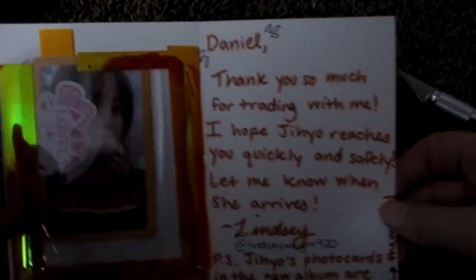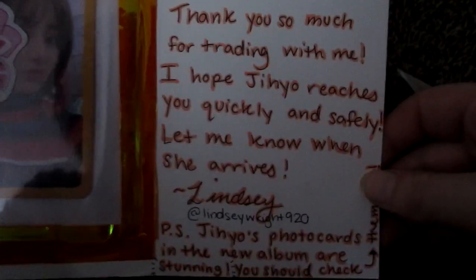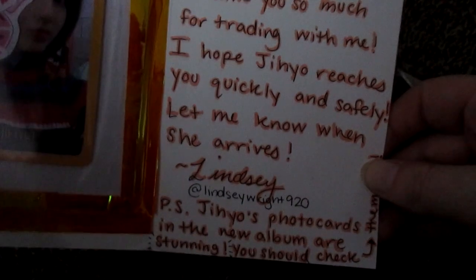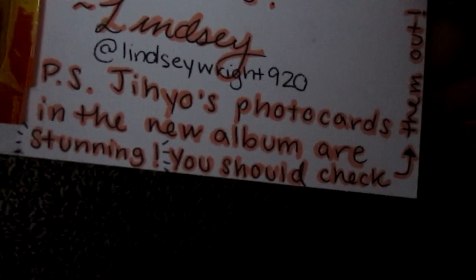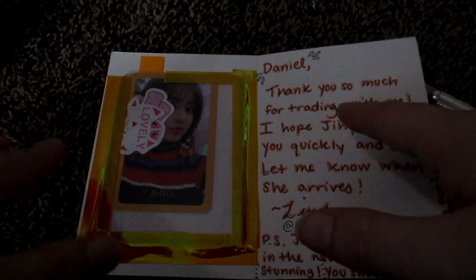Alright. "Daniel, thank you so much for trading with me. I hope Jiho arrives to you quickly and safely. Let me know when she arrives. Lindsay. P.S. Jiho's photo cards in the new album are stunning - you should check them out." I know. Listen, there's a reason I'm collecting her - she's like one of the top people I stan in Twice. I love them all. Anyway, if you didn't know, I'm collecting Twice now. Oh, this packaging is really cute. I like her.